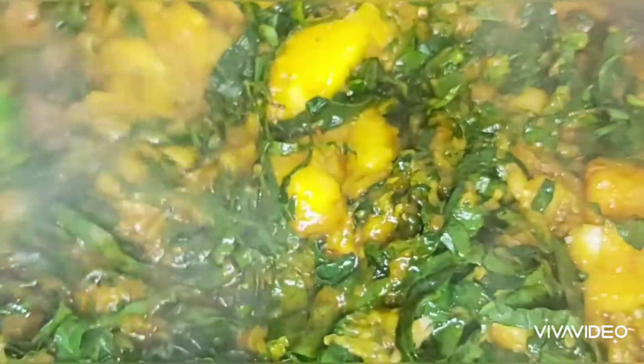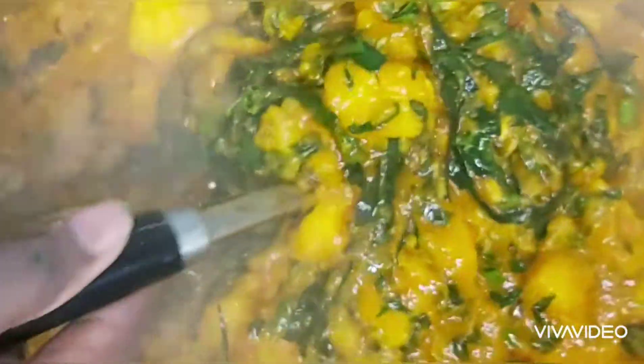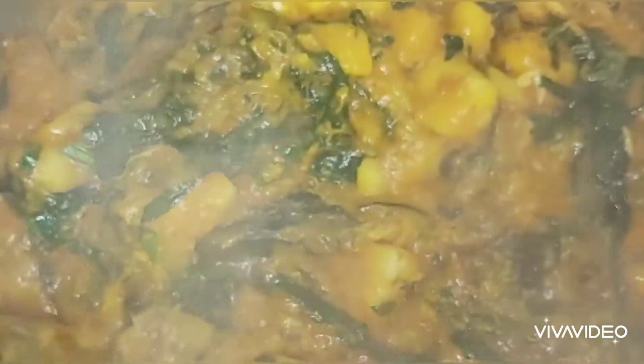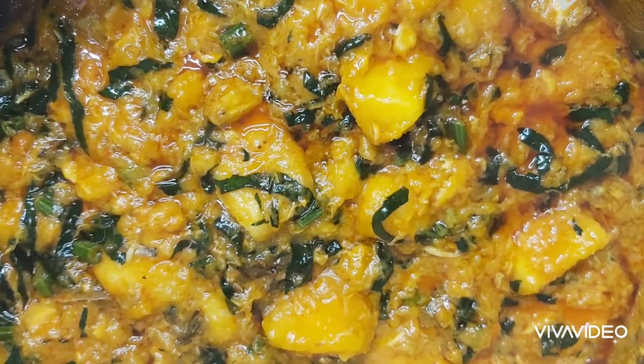I'm just going to mix the spinach in together. I'm going to cover it and leave it so the heat cooks the spinach — I don't want to overcook it. That is it, very easy to prepare! Wow, I know you feel like eating it, so go to your kitchen and make it. Please like, comment, share, subscribe. I love you guys, I appreciate your support — see you in my next video, bye!